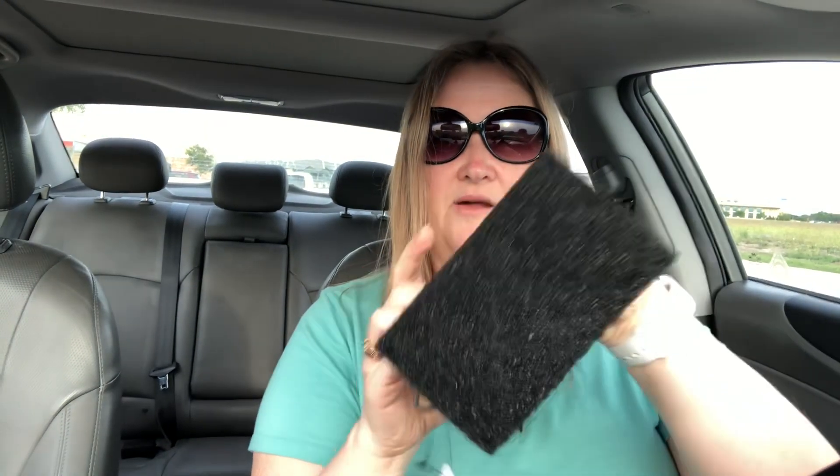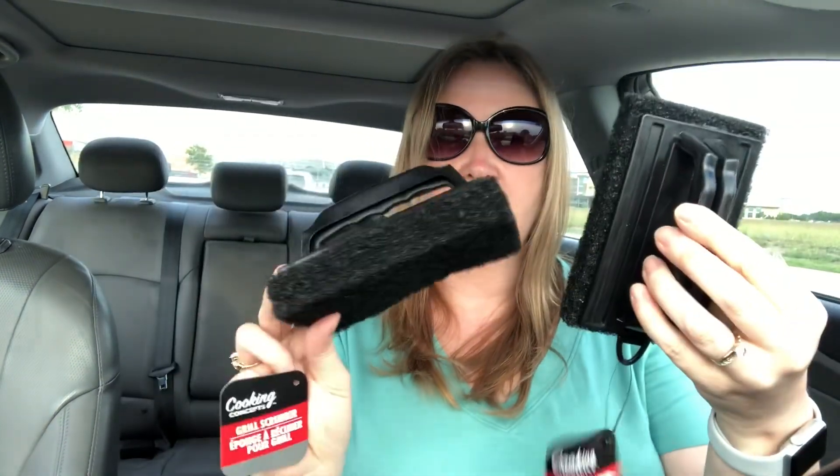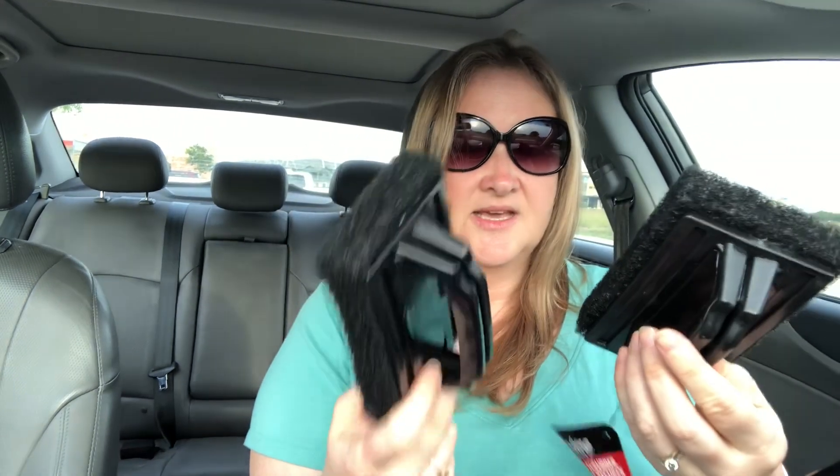My husband swears by these, and he's the barbecuer in the house, so he would know. I think I've hauled these before in the past. But if you find these, definitely pick them up. They're grill scrubbers from Cooking Concepts — these are scrubbers that you use on your grill. My husband swears by them. He says they're fabulous. You can use them a couple times and just throw them out. And again, they're only $1.25. I picked up two — that's all they had. These seem to sell out pretty quickly. But yeah, if you need a really good scrubber for your grill, highly recommend these.